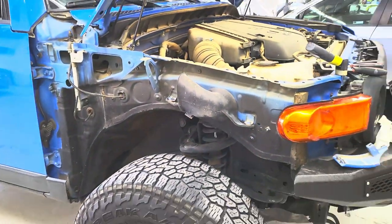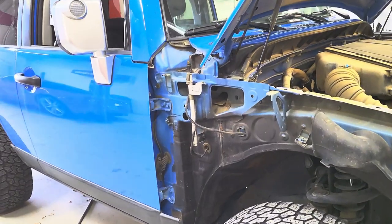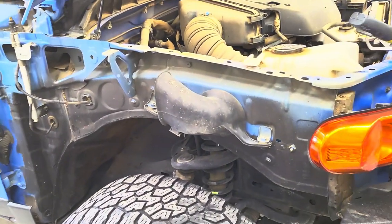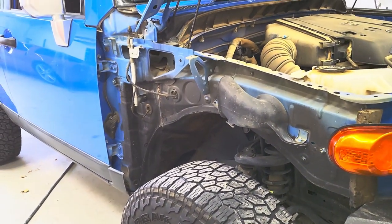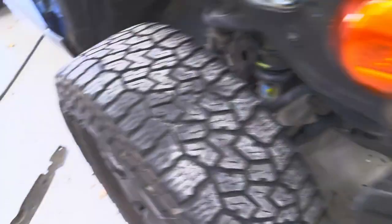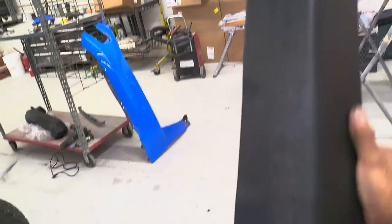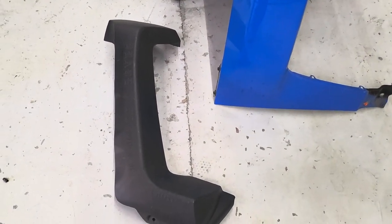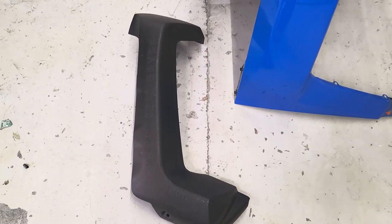That's how you take a fender off on an FJ Cruiser. I decided to make a video since I didn't really see a lot of videos on YouTube about this, and since I had to install a snorkel under the fender anyway, why not. Today I'm installing the FJ Cruiser snorkel kit — the type that goes under the fender. I wanted to opt for this option because you don't have to cut the fender, from what they said online, so we're gonna test that out.